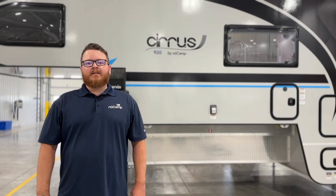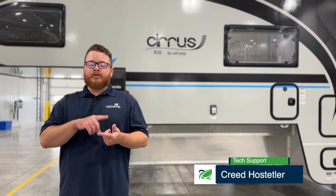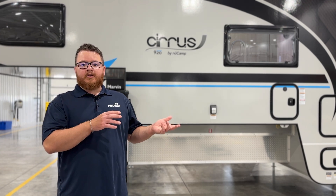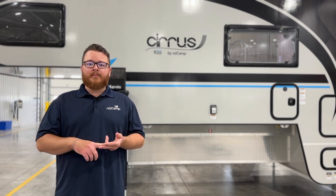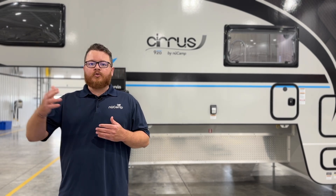Hi, I'm Creed from NuCamp, and today we're going to be taking a look at the Victron control panel. This is essentially your monitoring panel and control panel for the electrical system in the 920 — your solar, your battery power, your inverter, converter. This is where you're going to see all the information displayed for that. We'll go over how to view it, but also how to control some of the settings on it. Let's get started.